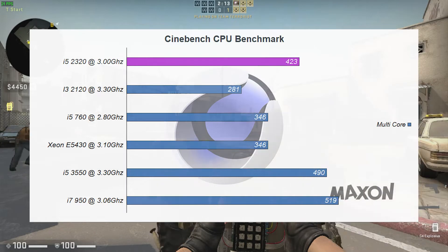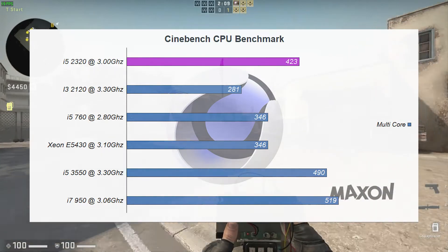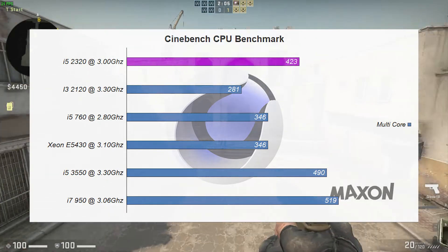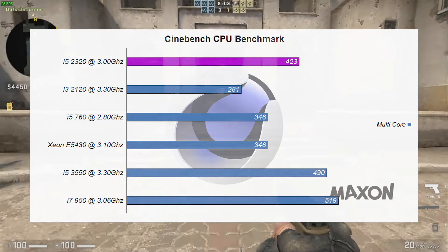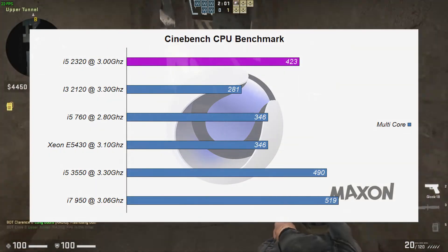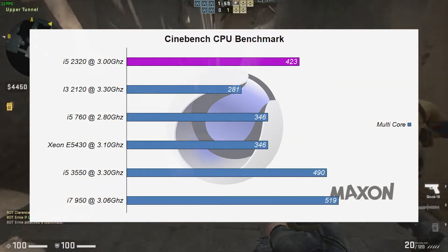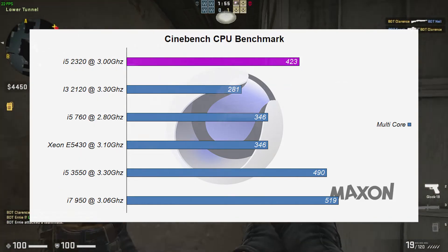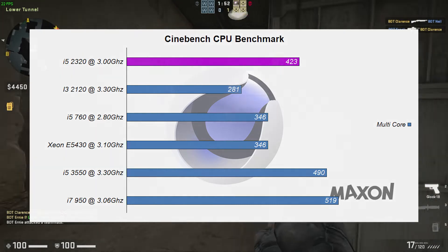Finally, for the CPU benchmarks, the i5-2320 sat in 3rd place for the Cinebench R15 test, lagging behind the i5-3550 and the i7-950. By the looks of things, this CPU will be more than adequate for the games we'll be trying to play today, though the extra performance will be wasted being paired with the internal HD 2000 graphics from Intel.